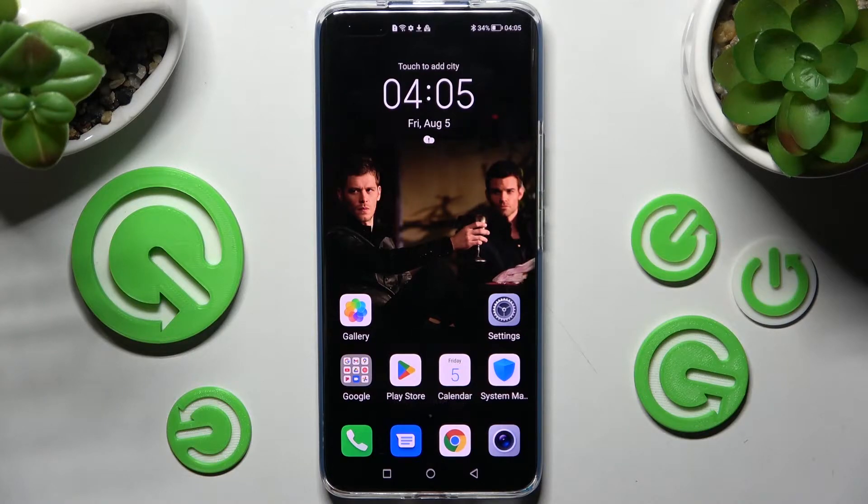Hi! In front of me is the Zenor Magic 4 Pro and today I would like to show you how you can set up face unlock on this device.